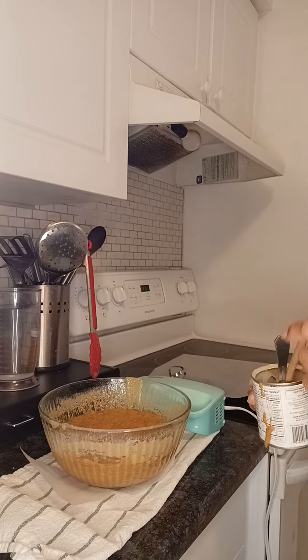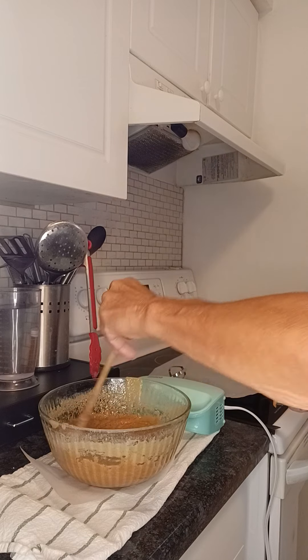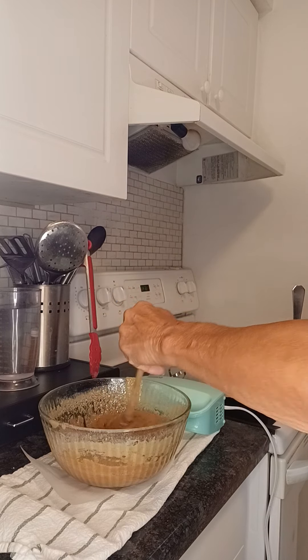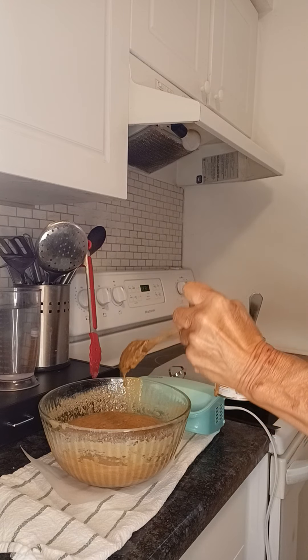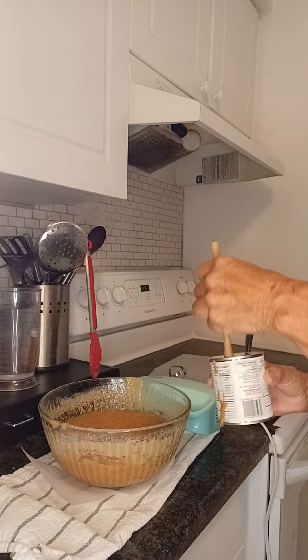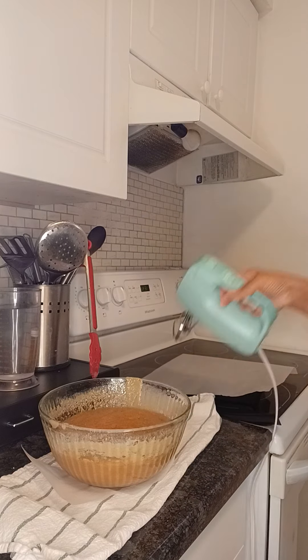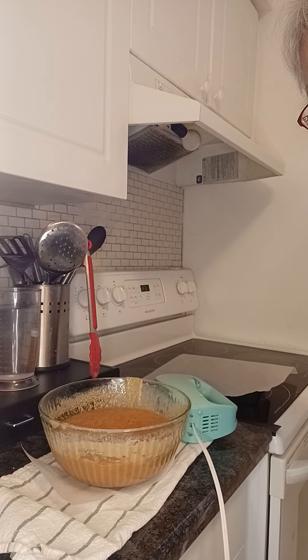I took it out of the microwave — as you can hear it's still boiling away — so I'm just going to let it cool. It says to cool slightly, so I'm going to let it cool for a couple of minutes, and then I've got my mixer here, and you have to beat it for five minutes.